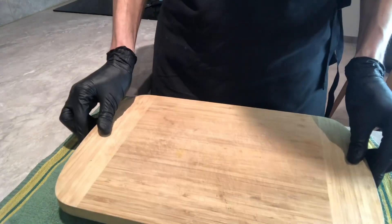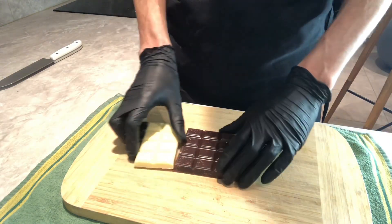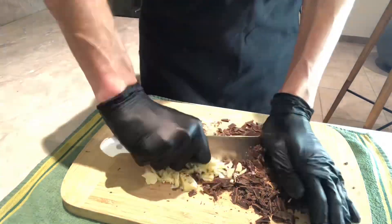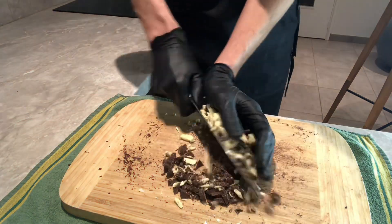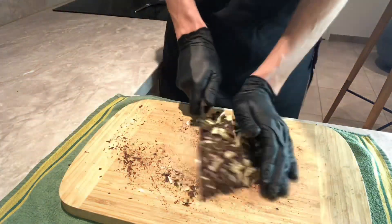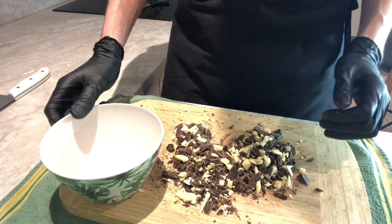Now I need to make chocolate chips with my chocolate bar. I choose to use dark and white chocolate for my cookies — let's see the result. Break your chocolate into small pieces like this. Reserve your chips in a bowl.